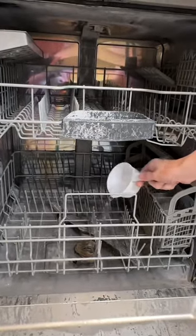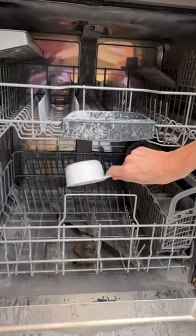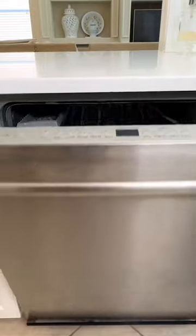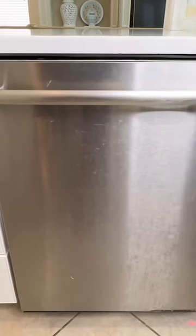Then I run a cycle. You're going to want to make sure that the dishwasher is empty when you run the cycle, and the vinegar will clean the inside of the dishwasher. This is what the dishwasher looks like after it's done with the vinegar cycle.